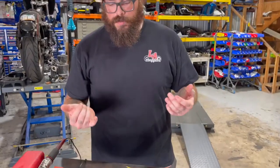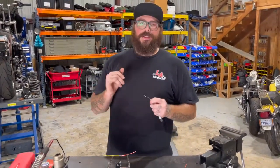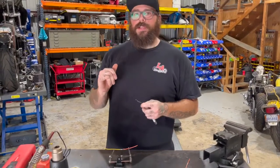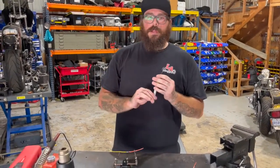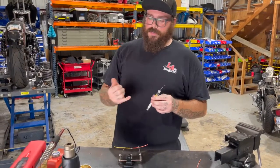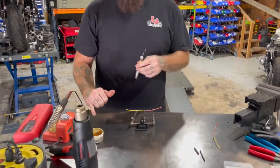When we solder, we like to do everything separate. They do sell solder that has flux in it, but we find it's not as reliable and not as accurate and provides more resistance in the wiring than proper electrical solder with separate flux. So we're going to take a little bit of flux and dab it on that joint just a little bit.